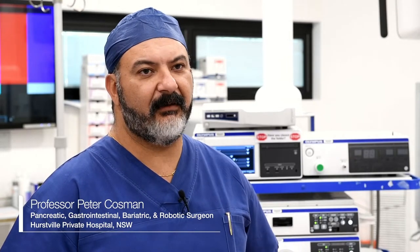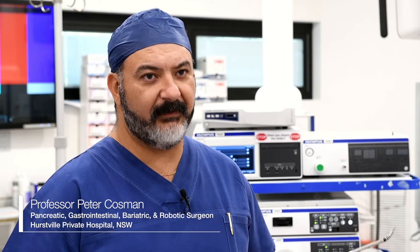My name is Peter Cosman. I'm an upper gastrointestinal tract surgeon. I do a lot of laparoscopic procedures for reflux, for weight loss, for gallstones, for cancer.